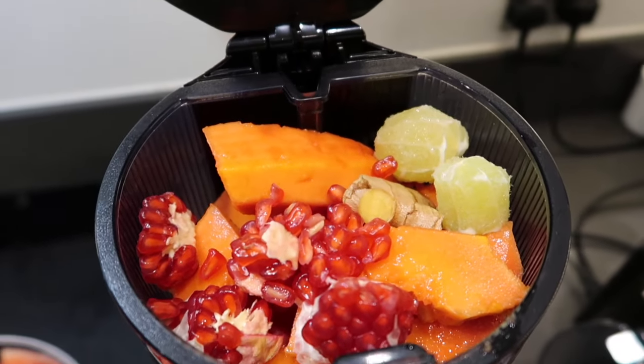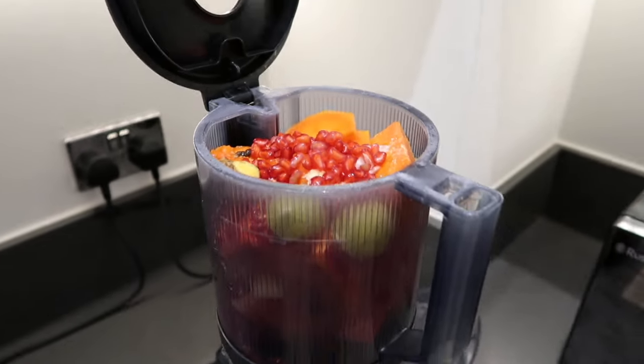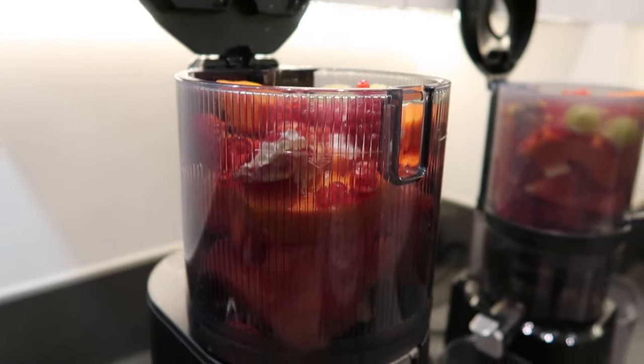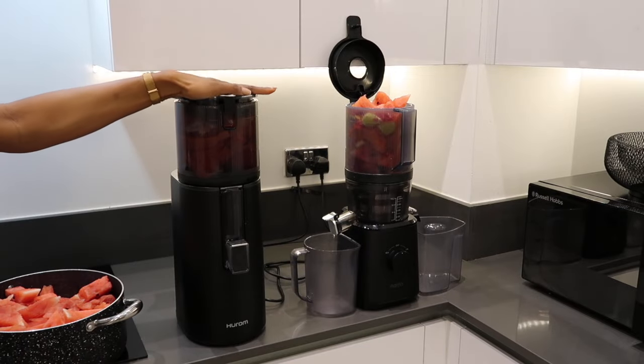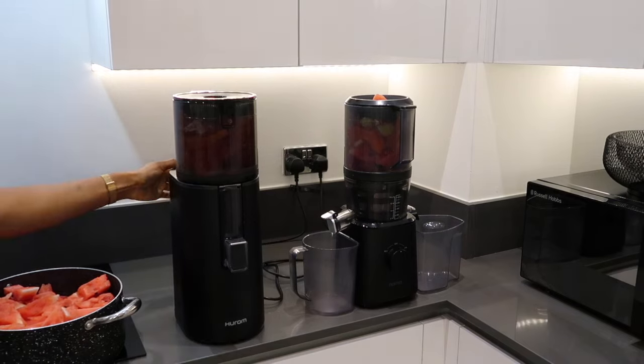As I said before, you can put in some fruits and vegetables whole in the juicers. Just in case I didn't mention before, my Hurom 400 juicer is newer than my Nama J2 juicer.